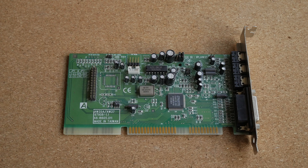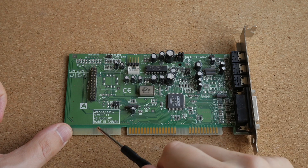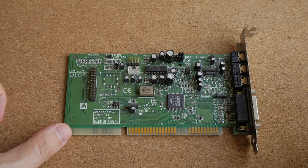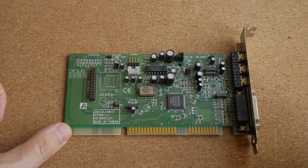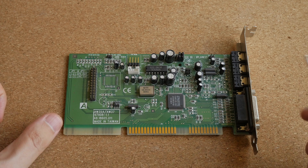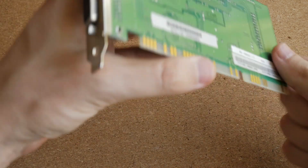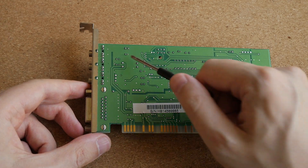The first sound card I want to talk about is this card made by Aopen. Its model number is AW35A. It is based on the Crystal CX4237B chip, which is fully compatible with Adlib, Sound Blaster, Sound Blaster Pro, and Windows Sound System. This chip also implements its own FM synth compatible with Yamaha OPL3. It sounds very close to the real OPL3 chip, but with a slight emphasis on upper frequencies. The PCB is very well designed, with lots of ground planes both on the front side and on the back side of the board. All this grounding really helps with sound quality.